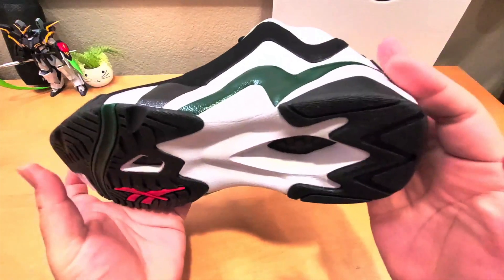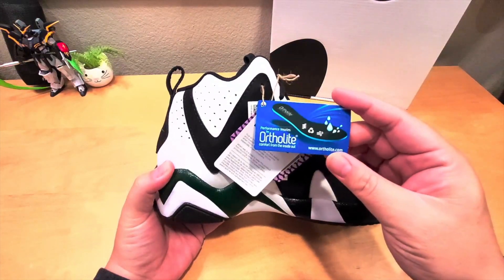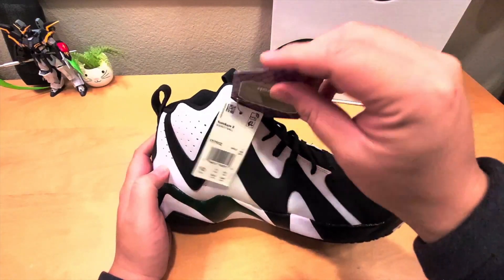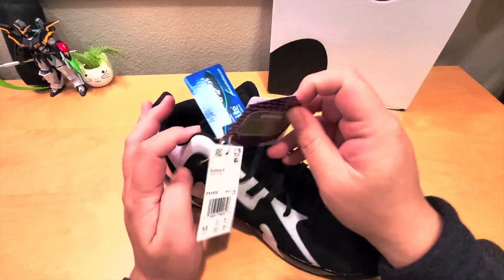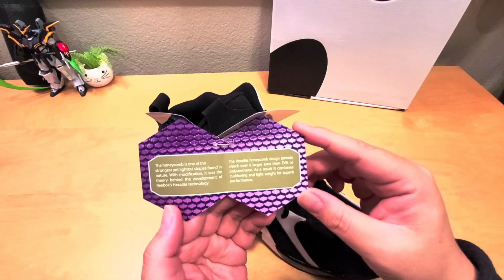The hexalite doesn't feel like back in the day — it's more cushiony back in the day. There's a tag right here: it comes with an OrthoLite performance insole. The shoe retails at $120, and this is the hexalite technology by Reebok.